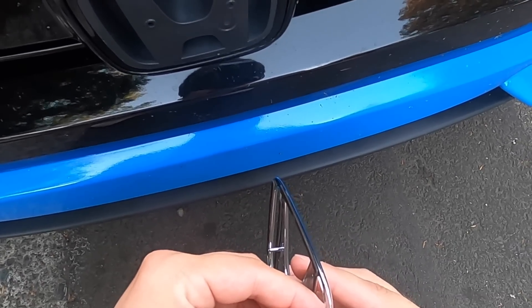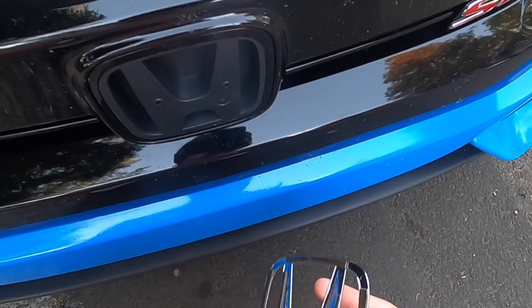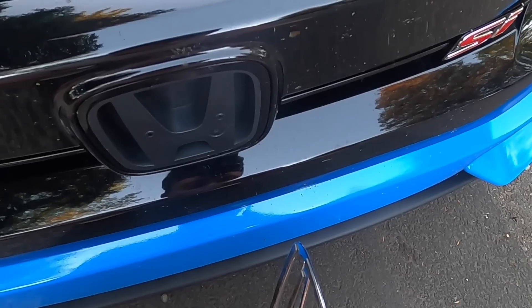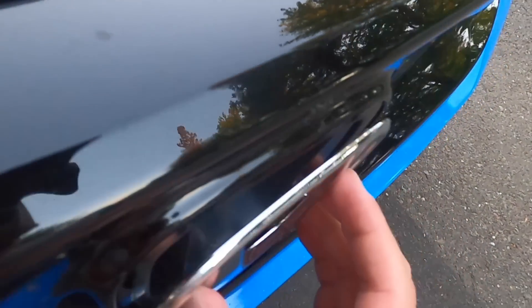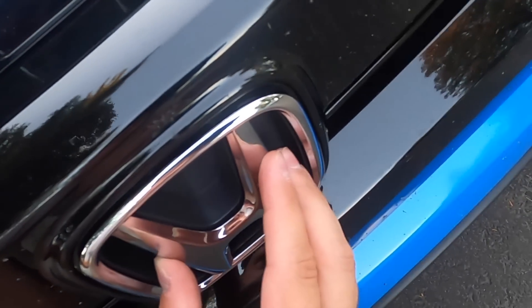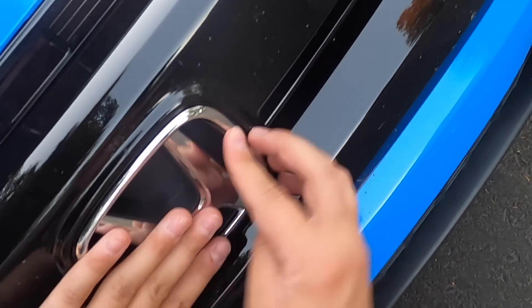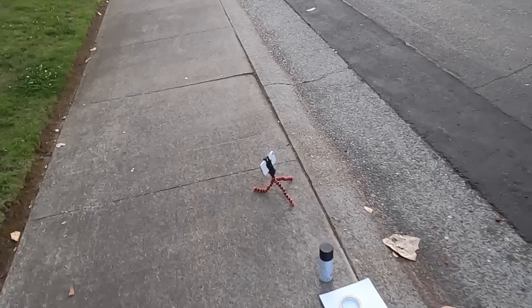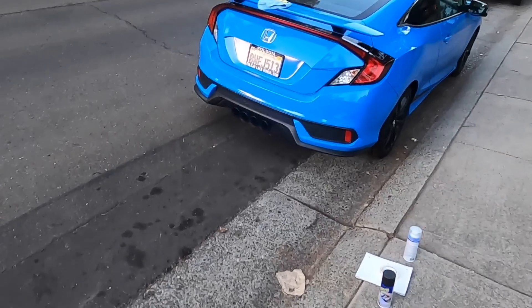I really hate living in an apartment. I think the next apartment that Vivian and I are moving to in a few weeks has a car-washing section. Let's stick this one on. It already looks a heck of a lot better just with the emblems on.